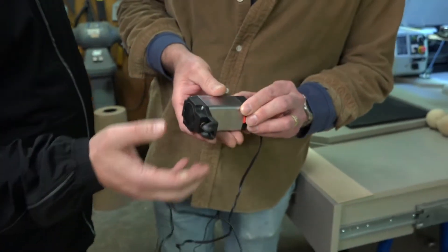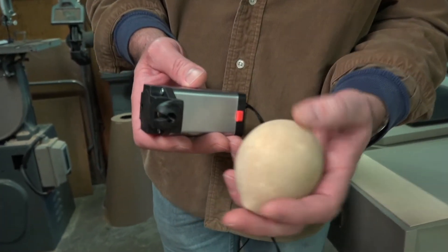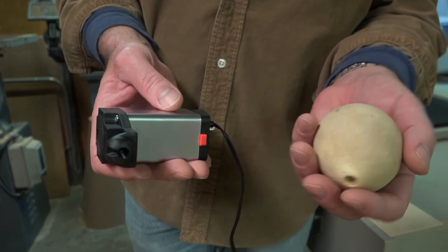What makes this tool so unique is the rounded foot, which allows you to do cuts on not-flat surfaces. This is a great tool for gourd artists.